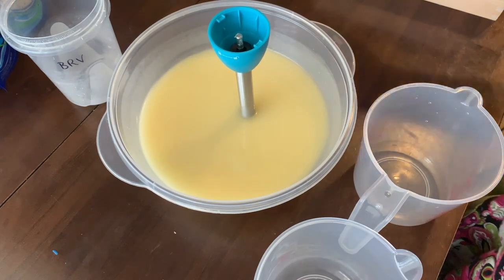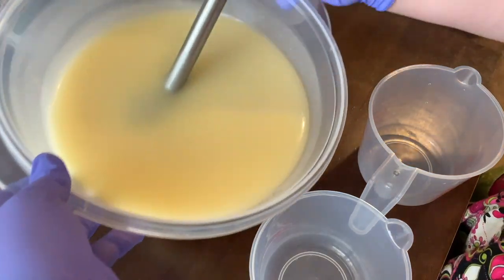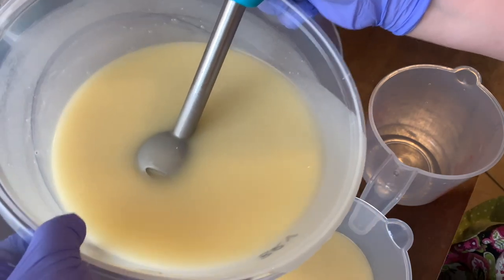The white stuff — the stuff that made it look like pancake batter — was the lye. It wasn't actually white, it was clear, but it just made it look like pancake batter. It was lye mixed with water.